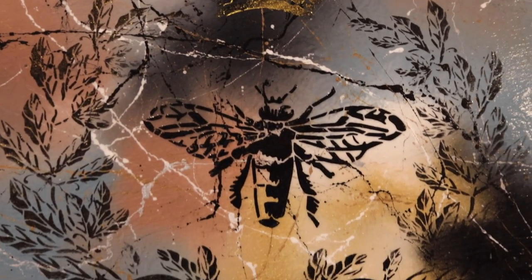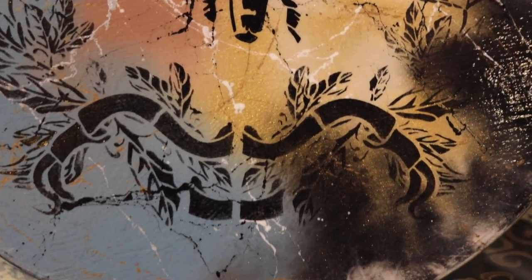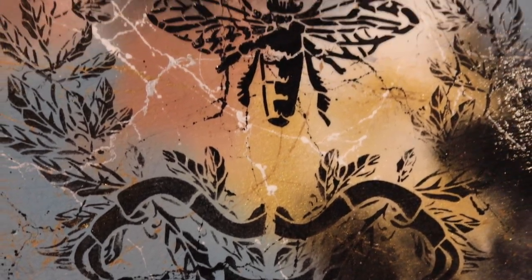It dries very fast. According to the final look that you want to achieve, you can add more colors or less. And especially the white, silver, gold, and black options create very nice effects.